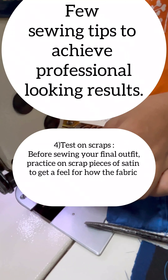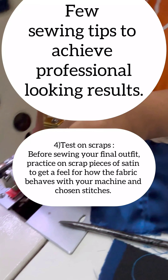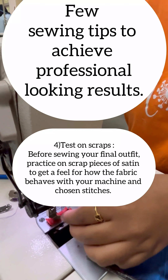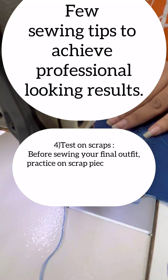The fourth point is to test on scraps — that means make small swatches. Before sewing your final outfit, practice on scrap pieces of satin to get a feel for how the fabric behaves with your machine and your stitches.